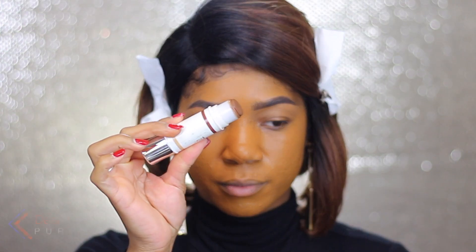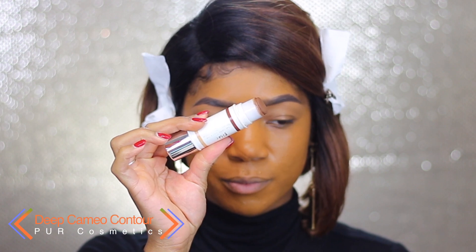So my first step in correcting my super orange foundation is to overcompensate with my contour color. I'm always using a heavier or darker shade towards my contour anyway so that I can look super dramatic — but this is also a way to help fix my wrong shade in whatever foundation I have.